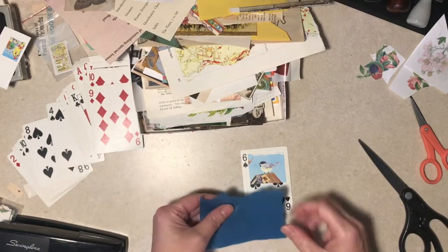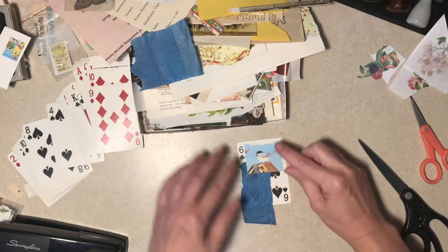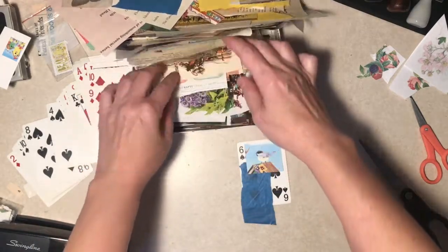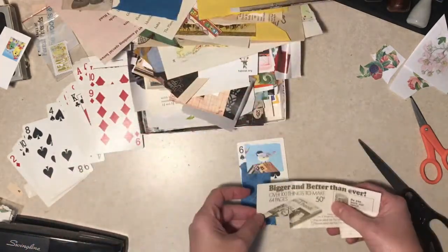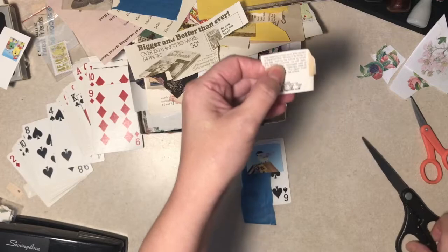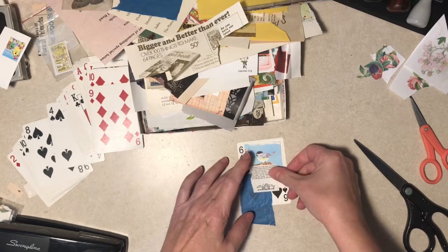Tissue paper, what about that? It's blue, I kind of like that. What would happen if you just reached into here and got like three things and that's it - made them work, just put them together no matter how mismatched they are. It might be kind of cool, but I don't think I'm that brave.